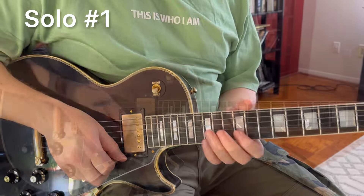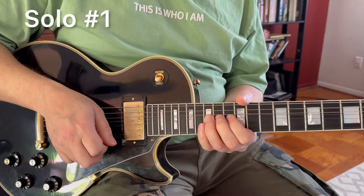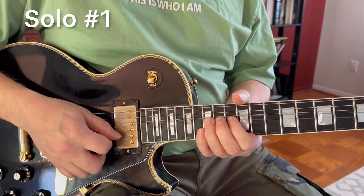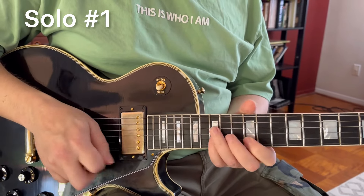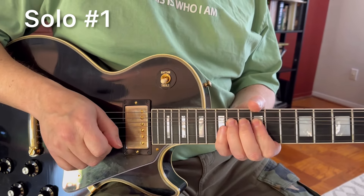Phrase number two: from that B string, second string, after you bend to E, you glide down from E to D, and then bend the third string again.